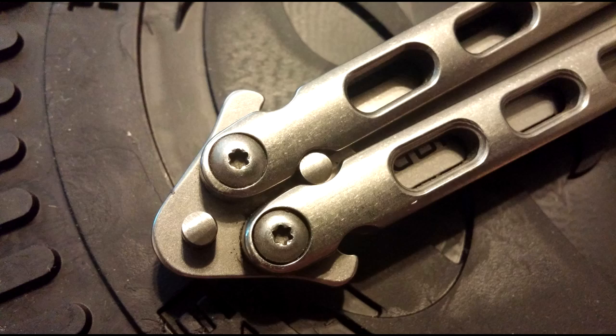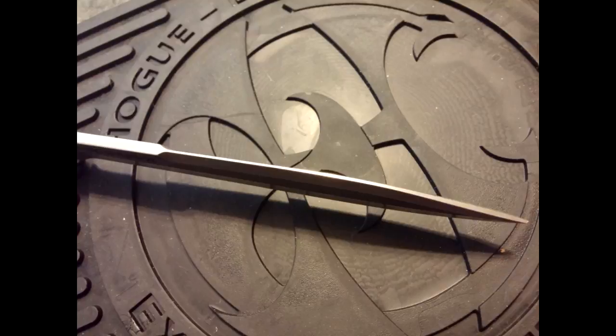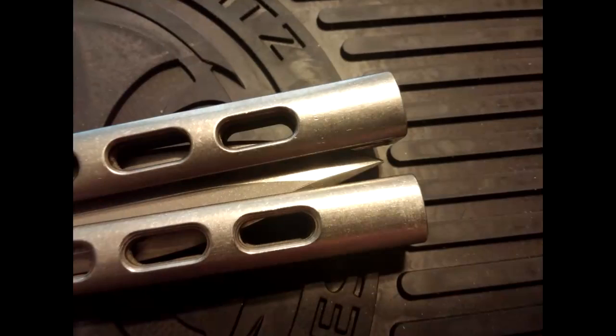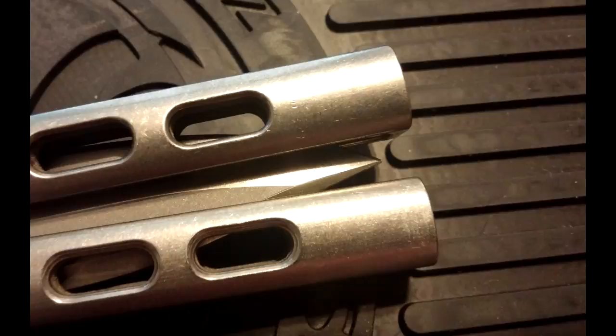The swedge on the spine of the blade tapers out towards the tip of the blade, which gives it a bit better balance. The High Roller is a tad handle-heavy, but it does not affect any of the flipping that you do with it — although because of the latchless design, I was unable to test many aerials with it.